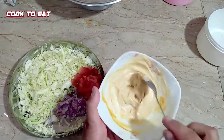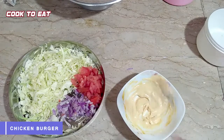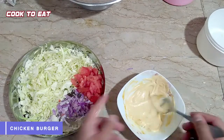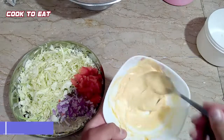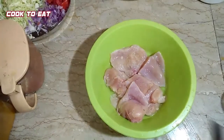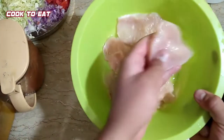Mix it well. We can use market mustard sauce, but since these ingredients are available at home, we can easily make it at home.